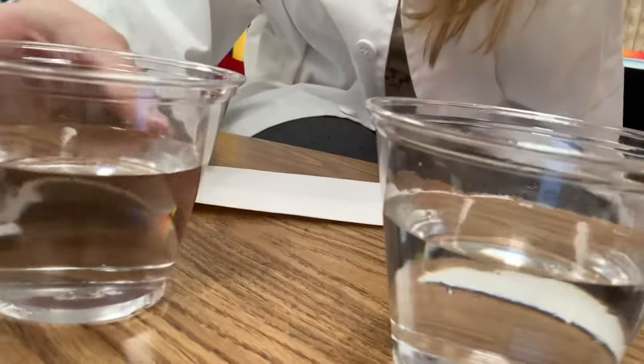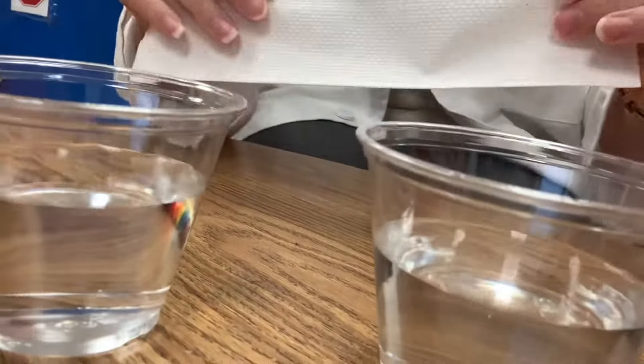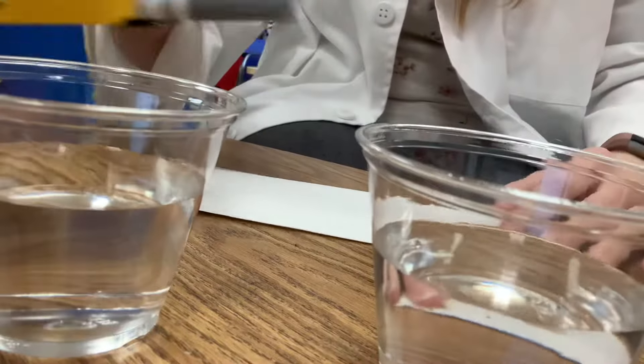Hi there! We're going to do an experiment today with a rainbow. Here's what you need: two cups filled with water, a piece of paper towel, and some markers.